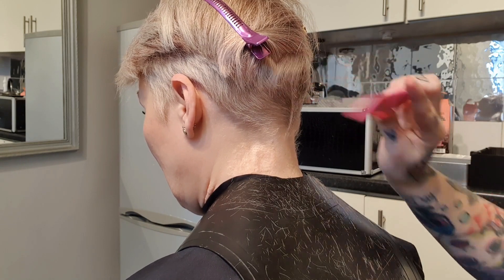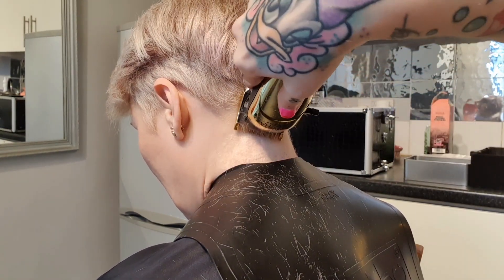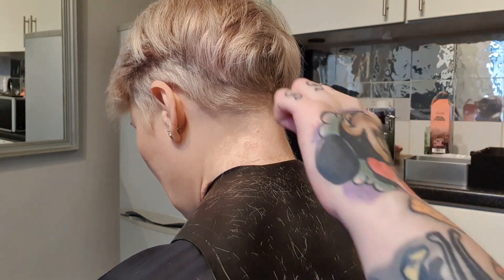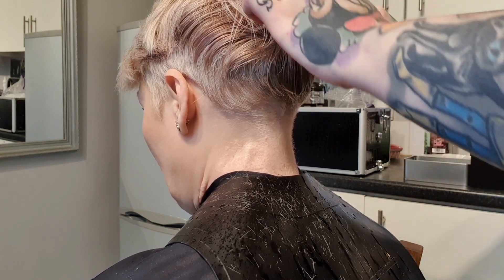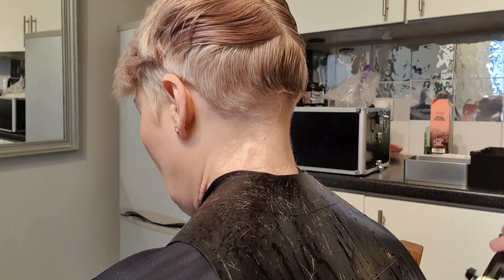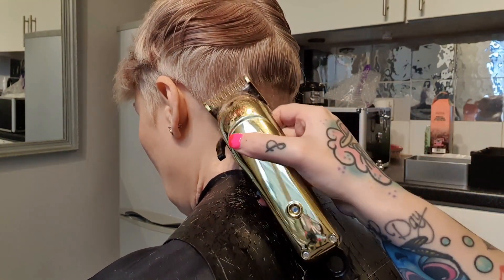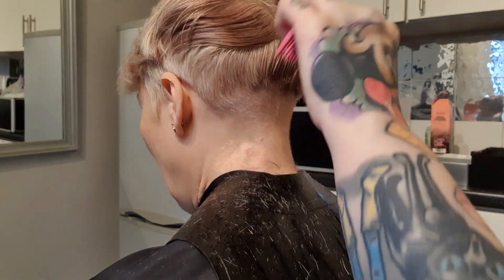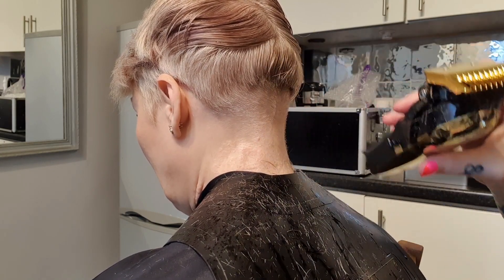We'll take this all down to around a one. When you're doing the bottom, you always want to go in several directions because the hair doesn't grow all in the same direction. When using the clippers, try to go outwards rather than just straight in — you want to kind of turn the clippers as you're cutting.